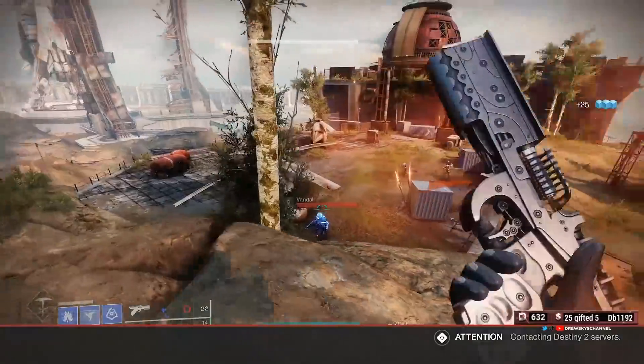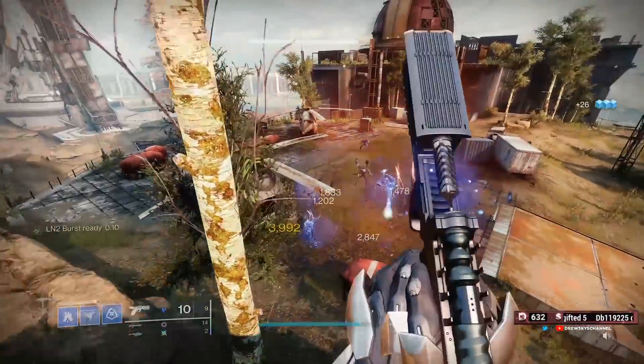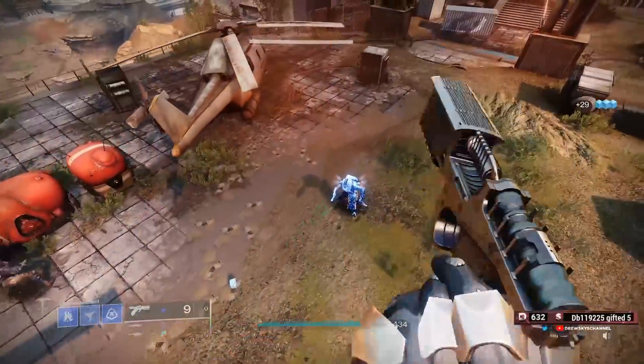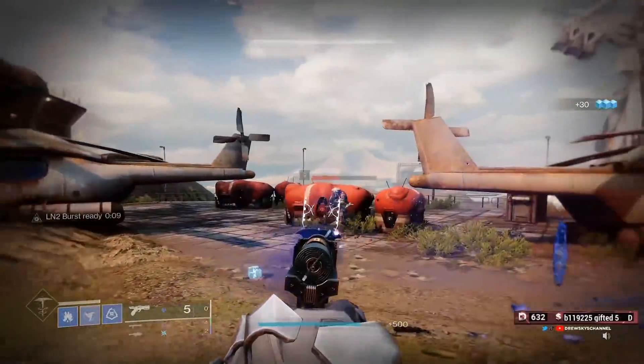Luckily in PvP this is just a short freeze, so it might not be as bad as you think. You do have to get the kill first, but you have 10 seconds to use the charge shot, which is pretty significant.